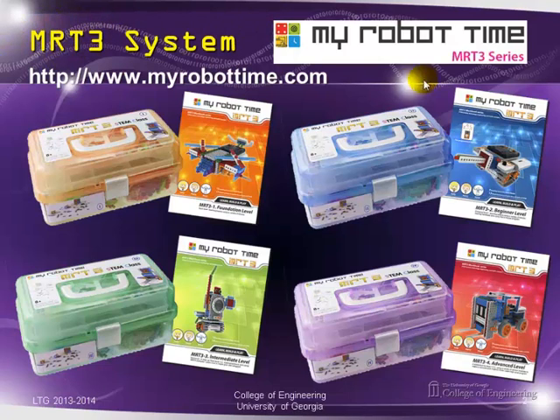MRT stands for My Robot Time, and 3 means we are dealing with version 3 of their product at this point in time. They have a website you can go and visit to see other products that they do.